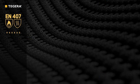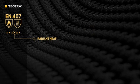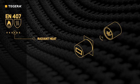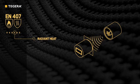The fourth figure indicates protection from radiant heat. A sample is exposed to a specific level of radiant heat, and the times for a temperature rise of 24 degrees centigrade, as measured by a calorimeter, are recorded and indexed.